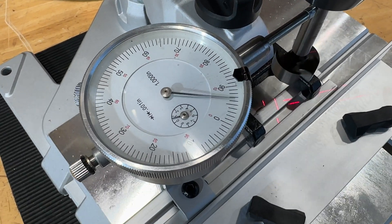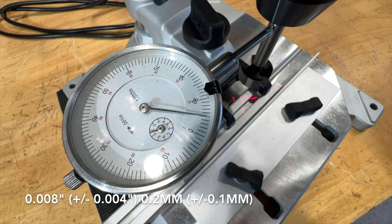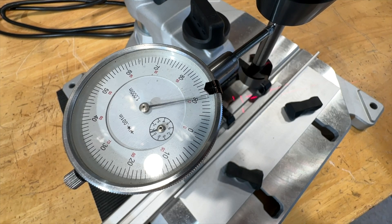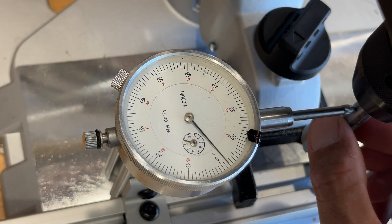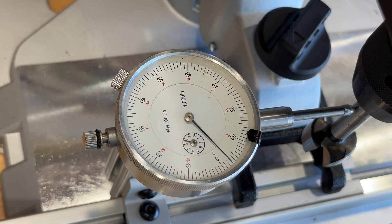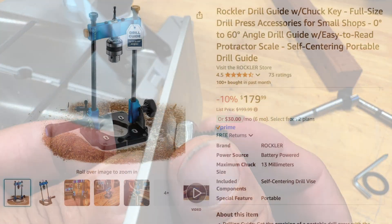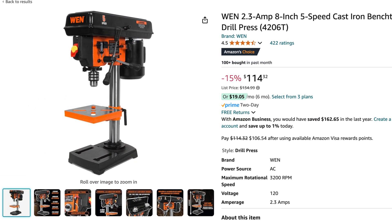Looks like the runout is plus or minus four thou, or eight thou total. I'm sure a lot of people will be picking this thing apart saying it's got sloppy bearings and the motor's really noisy — but keep in mind, it's a $160 tool. The motivation in buying this was just to have something portable that I can drill square holes with and not have to walk back to my workshop every time, not to mention having such a quick and easy way to clamp material while I'm drilling. There are a few quality issues, like this e-clip that doesn't have a groove. This isn't going to replace a heavy-duty drill press, but for light-duty work, compared to the alternatives, I think this ticks a lot more boxes.